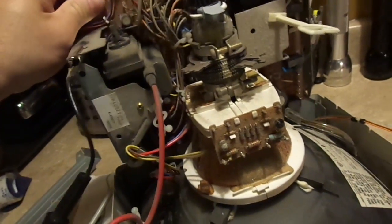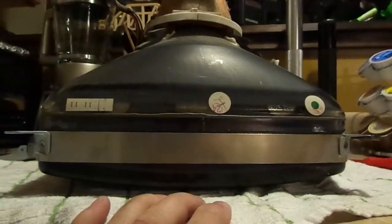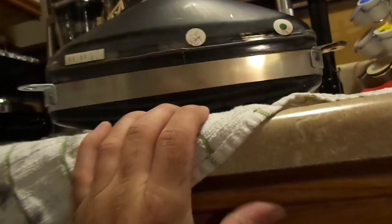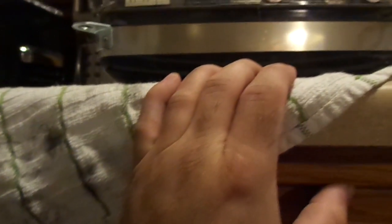Now this board should be free to be removed. Next we've got to remove the CRT itself. But first we've got to take this degaussing coil out of the way. So we've got our CRT removed from its encapsulation.